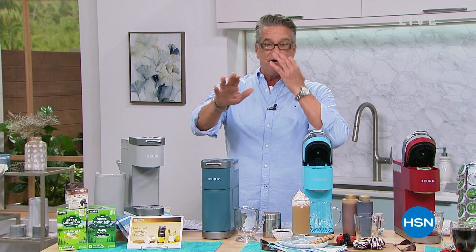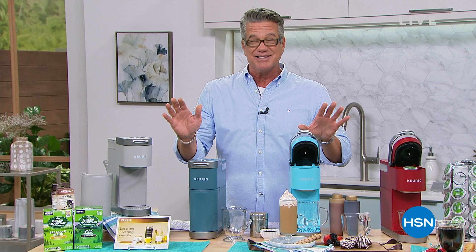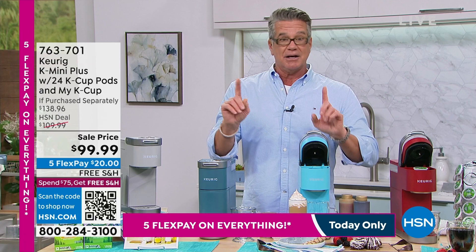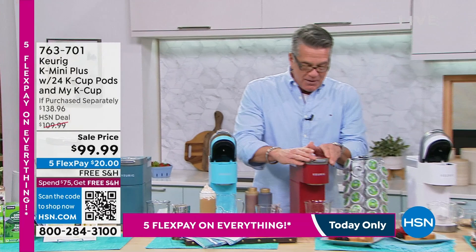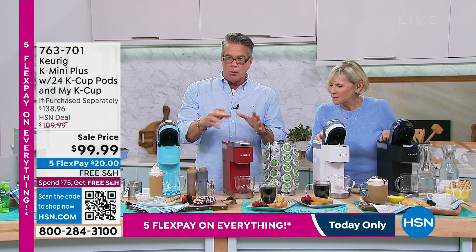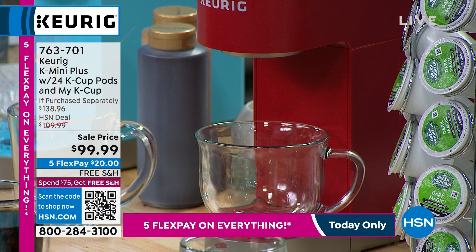I wanted to highlight a couple of items. One of them is our Keurig. I don't know if you've ever owned a Keurig or had coffee from one, but in my opinion they're the greatest machines out there. They're easy to use, they're convenient. You can make any style cup of coffee you want, as little or as much as you want. You have the K-Cups with all these different flavors. All you've got to do is put the little K-cup inside, hit the button on the top, and within about 10 to 12 seconds you are already going to be getting coffee. It's one cup serving at a time — ideal if you live in an apartment, a dorm, or if you travel.